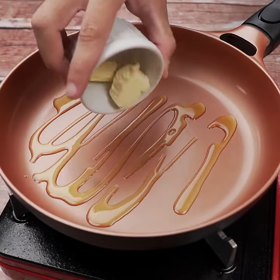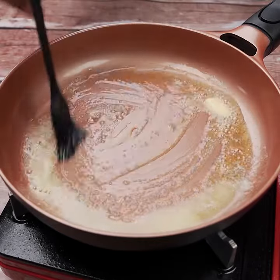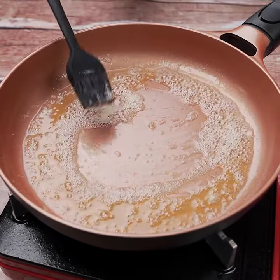We'll add a drizzle of olive oil to a frying pan. Add half a tablespoon of butter and use a brush to spread it evenly. Now we'll add our chicken.